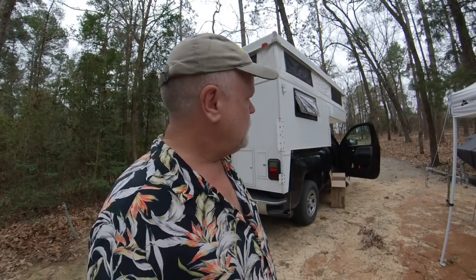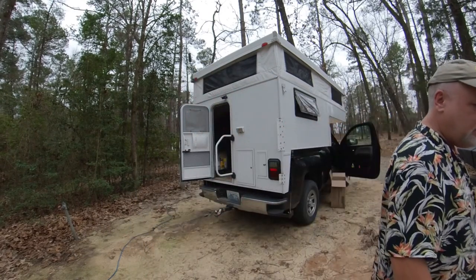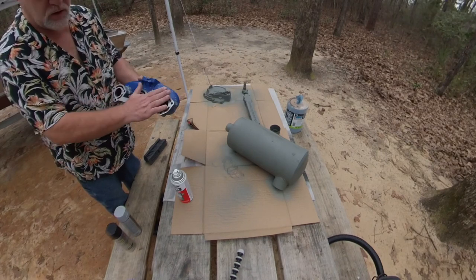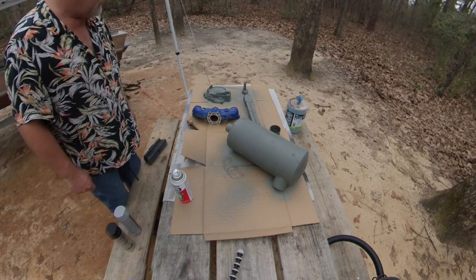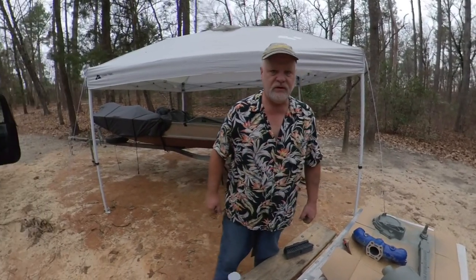I'm going to finish this video up — it looks nasty outside but the radar doesn't show rain until 6 o'clock and it's 3 o'clock now. I've been doing still more cleaning and prep work. I need to clean these up and cover them with tape before I paint them so the gasket will stick real nice. I've got all these parts cleaned — it's a good thing too, my fingertips hurt.